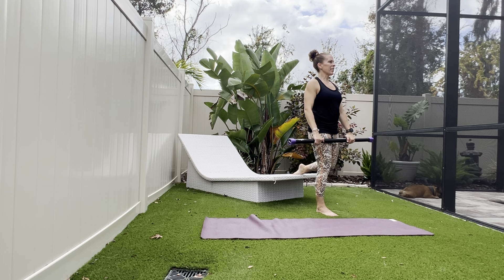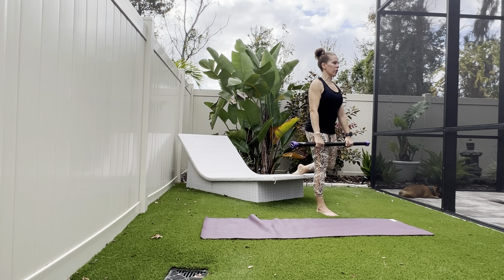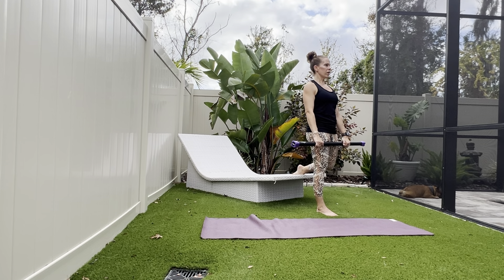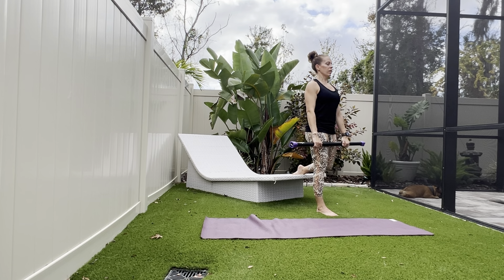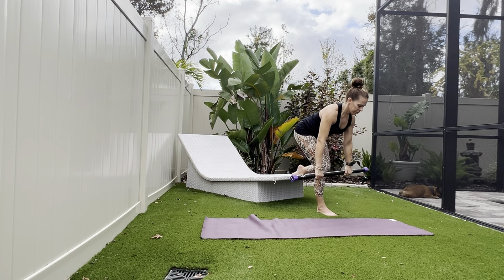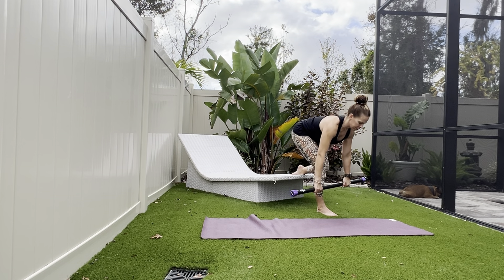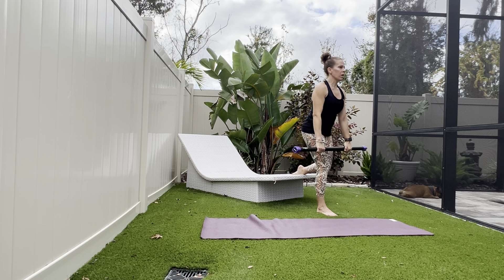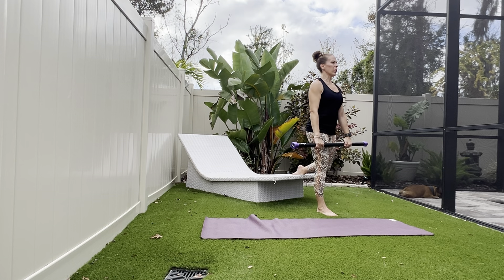Once you have your balance and stability, chest up tall, shoulders back, core braced. We hinge forward, keeping a flat back, and then drive up through that front heel. Let's go for eight more on this side — reach down towards the shin, rise up strong and tall. Almost there, so good.